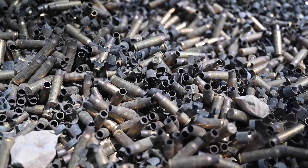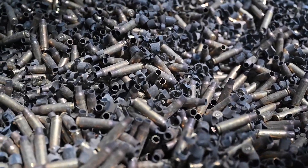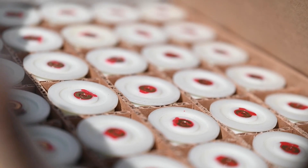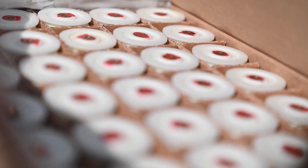7.62 crates back together with the one side at the bottom so we can start separating all the brass. Vila, we still have about 2,000 rounds to go through.